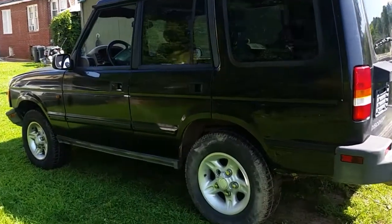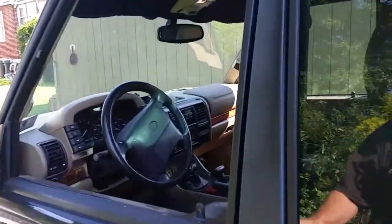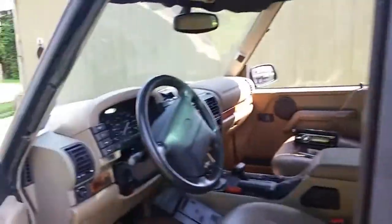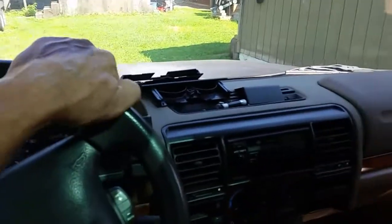Greetings everyone, how's everybody doing? I'm doing pretty good. This is my Land Rover, my project vehicle — one of them anyway — a '97, and I'm going to show you how to take the radio out.